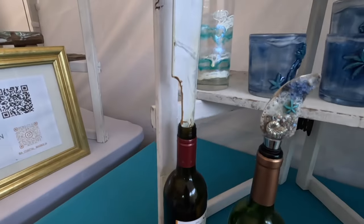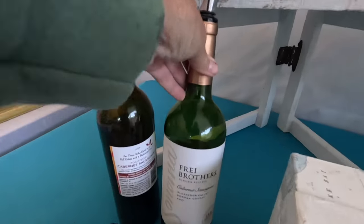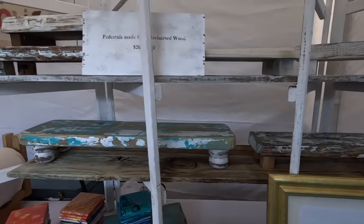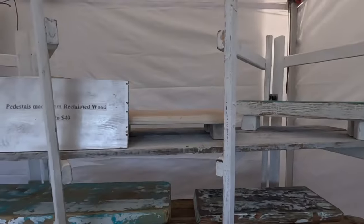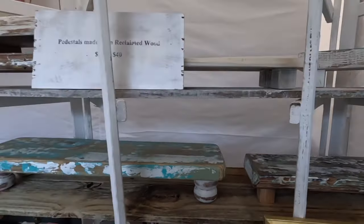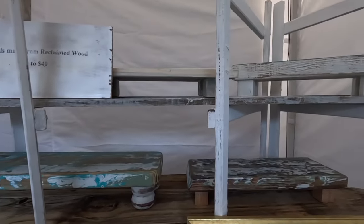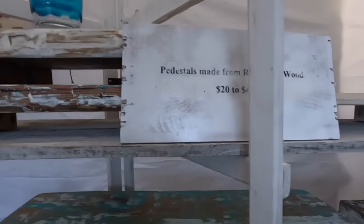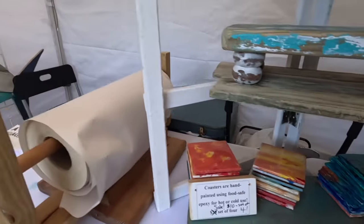I've got my resin bottle stoppers here and I made a little sign just so people could see what exactly they are, and then I put one in a bottle so they could see what it is. Then my pedestals — I set up my other shelf system and put my pedestals on the shelves themselves. I'm going to do some rearranging, but that way people can see them. I made a sign, and I may put a glass or a couple of posters up there.